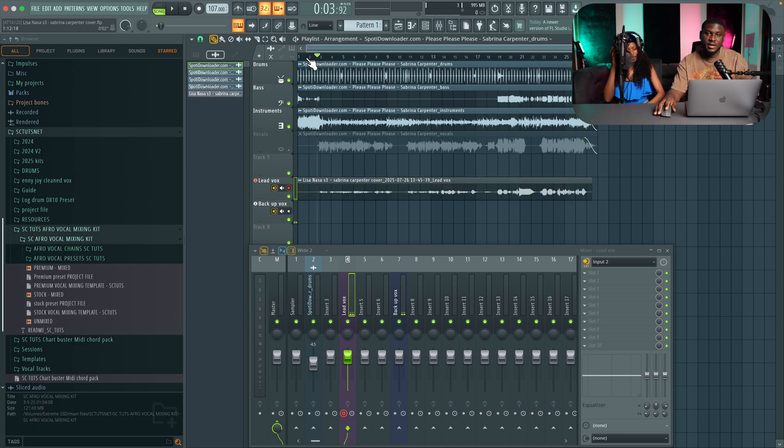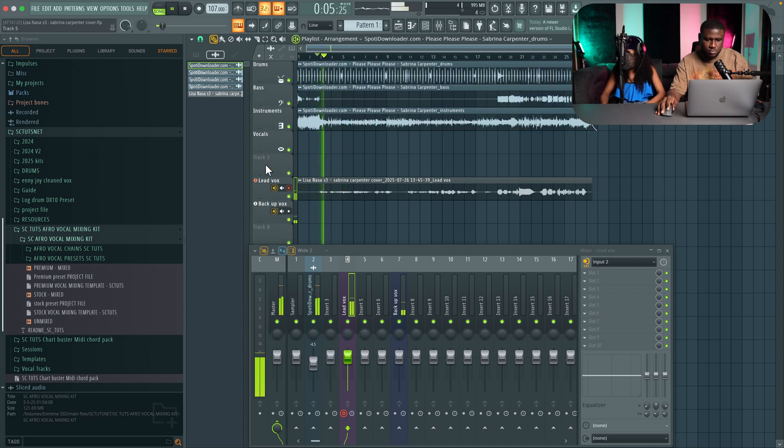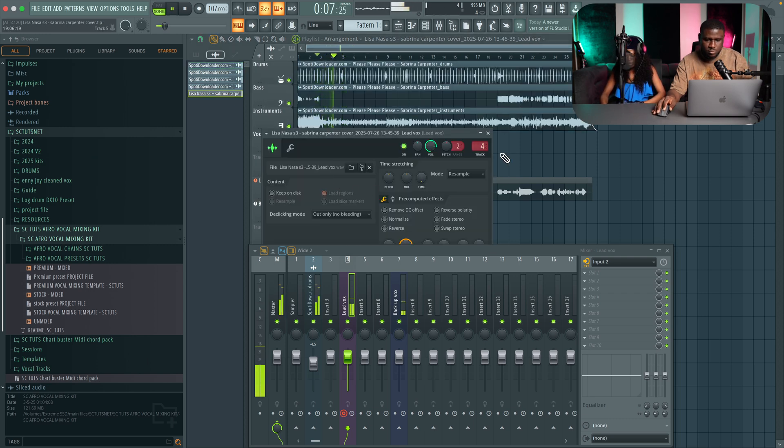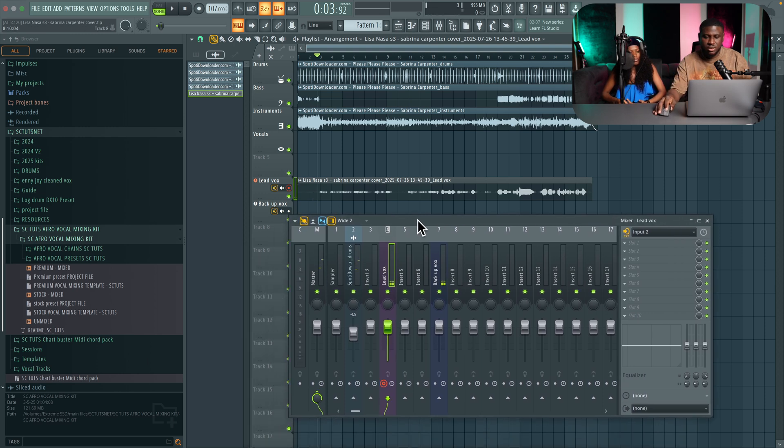Alright, so listening to it to hear the sound before we add any type of effect. If you notice the beat is a lot louder than the vocals — instead of jacking up the volume of the vocals, just reduce the volume of the beat. That's a lot easier and reduces the issue of distortion or clipping on your vocal recording.